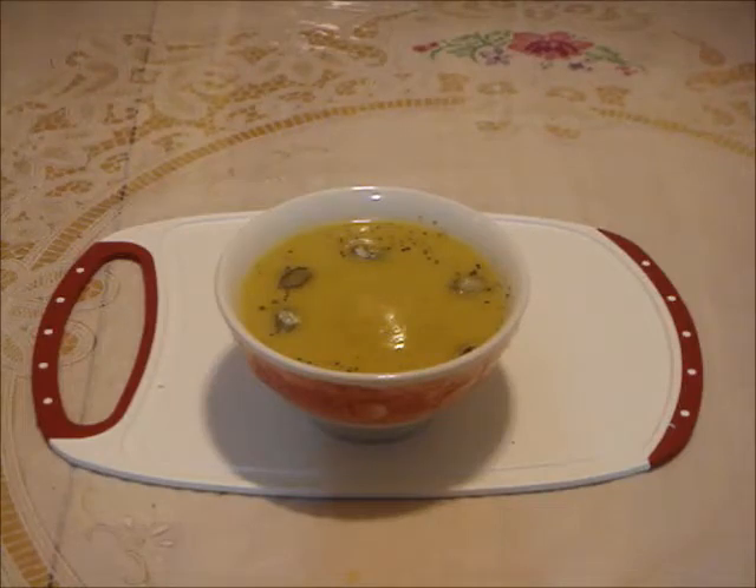From my experience, turban squash is better suited for making soup than for stuffing. If you never had one, give it a try. For more new videos, click subscribe. Thanks for watching.